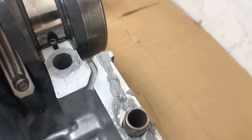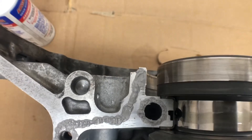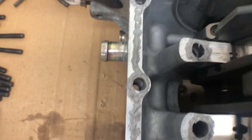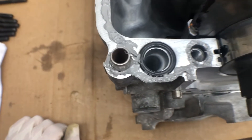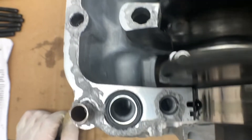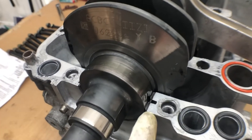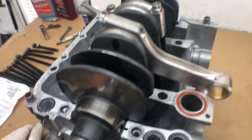Then from the rear main seal down to the oil pan, going around both sides of the dowel. Over here on the top side — these are all the top bolts in the case halves. I did go around each individual hole on the top, got a little bit on that o-ring, then the oil pump right here, and we circled all these bolt holes as well. I think we're safe near the bearings and the assembly lube. I'm going to put just a little bit of assembly lube on these bearings on this side of the case half, and then we're gonna squish them together.